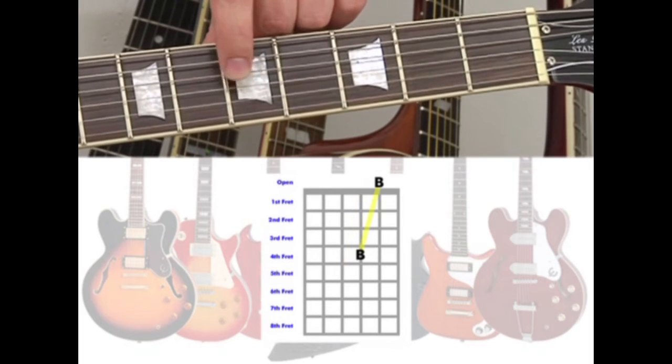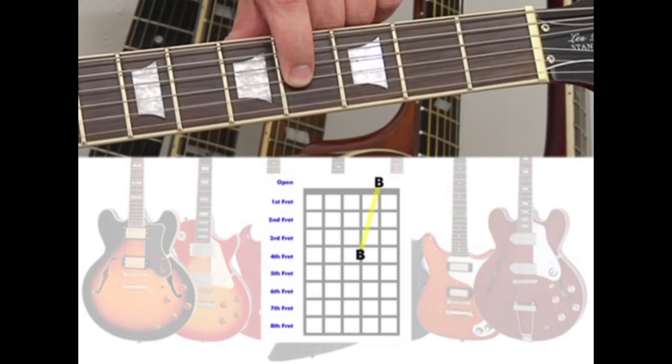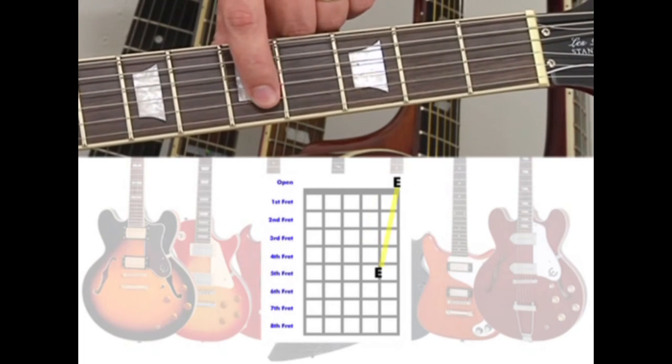On the 3rd string, hold the 4th fret to tune the 2nd string open. And when your 2nd string is in tune, play the 2nd string 5th fret to tune the 1st string open.